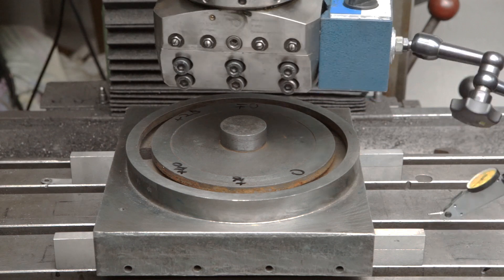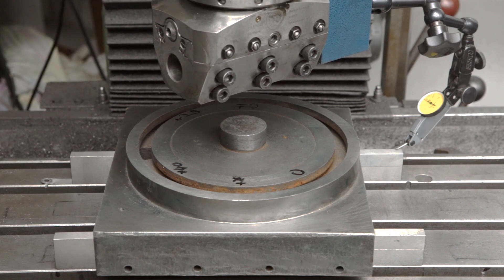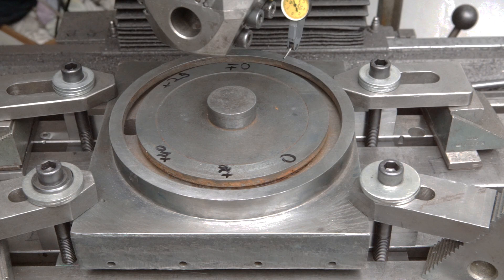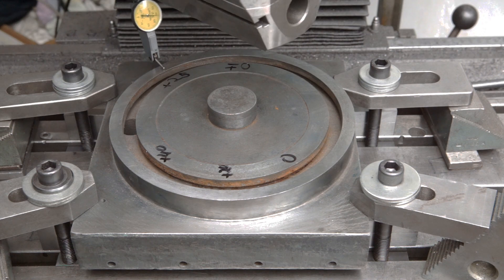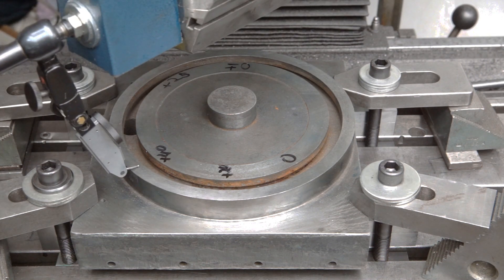The readings were within plus or minus 10 microns — about half a thou. I checked the deviation from parallelism with the dial test indicator. The readings were close to the measurements previously taken on the granite plate. Fine.